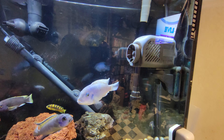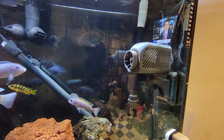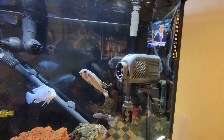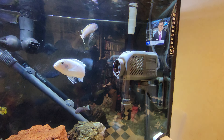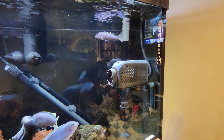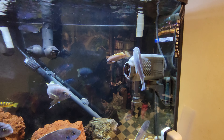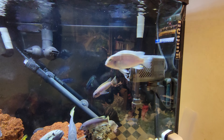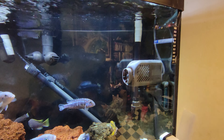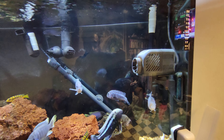I also have this Saili P1000 prop pump water magnet mount power head. It pushes a lot of water around the tank — it's rated to push out 1,000 gallons per hour, which makes for good circulation.